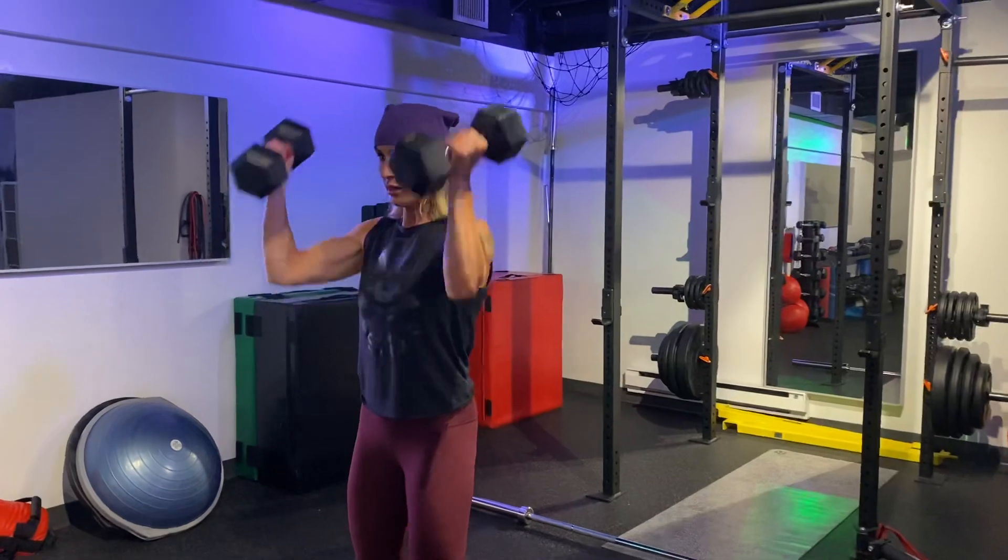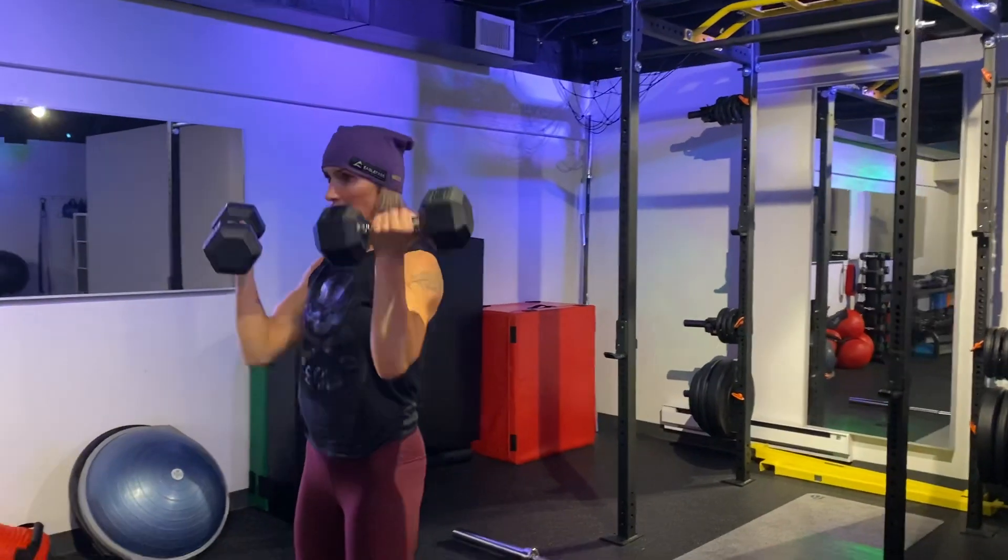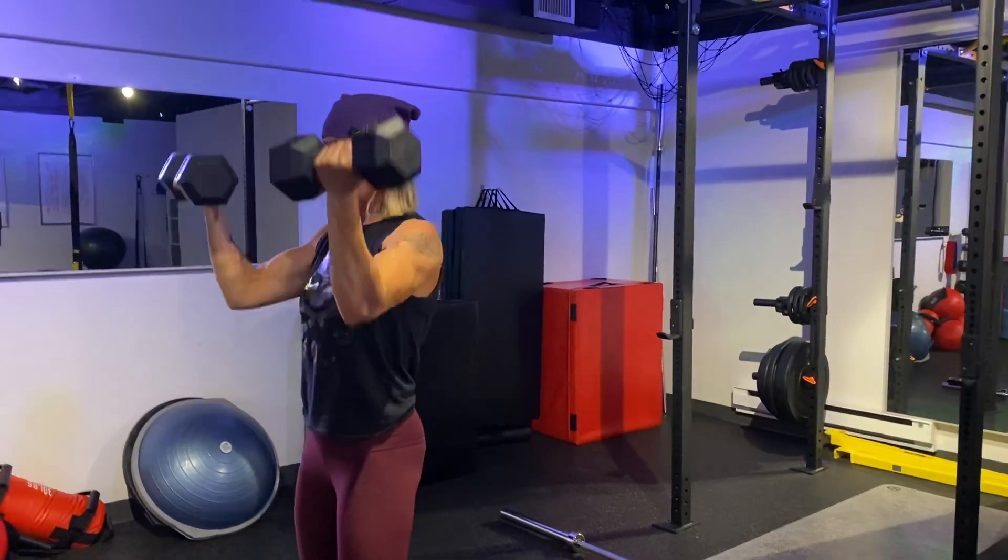This is what it looks like: back, scoop, press. Come down slow. Scoop, press.